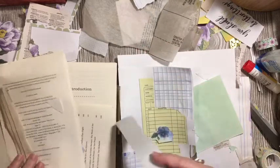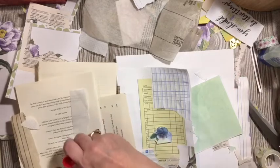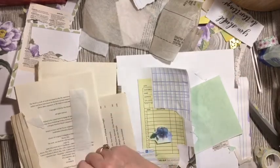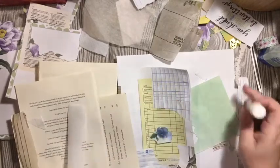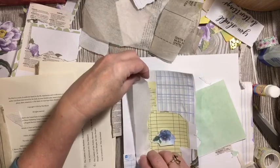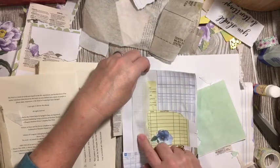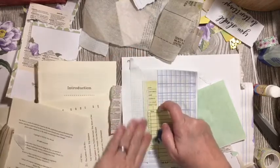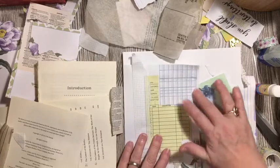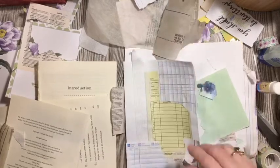I'm going to put that going along up there. And it's vellum, so we'll be able to see through it, which I think will be kind of cool. I can bring it down into here, but I want to leave the numbers for this list in case you want to use that as a list.